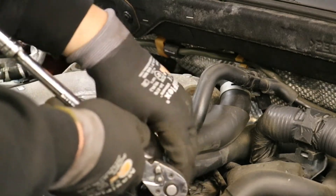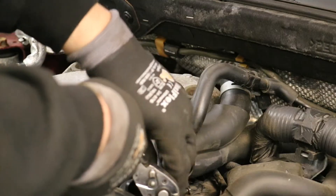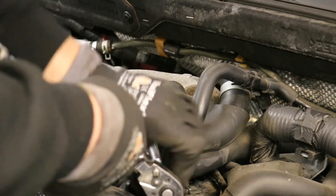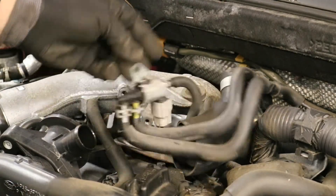I don't recommend removing any of these hoses yet or even unplugging it, just so you don't misplace anything — but you do need to take that off. So we have that off; it's free floating now.